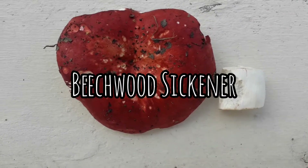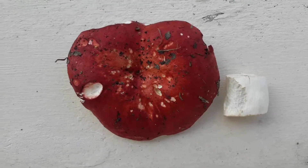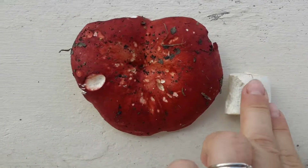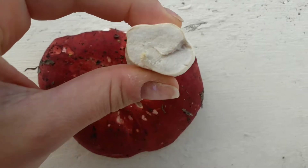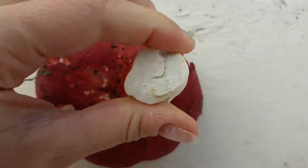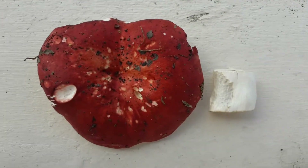There are two types of beetroot sickener — just a normal sickener and the beetroot sickener. I think this is a beetroot sickener because the stem is quite tough, as you can see when I'm squishing it. With the normal sickener the stem is quite brittle and very weak.